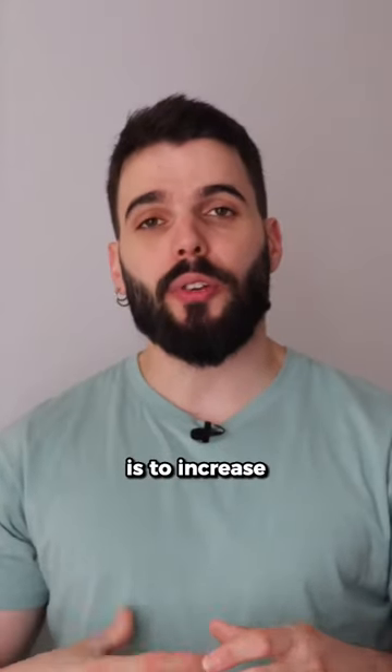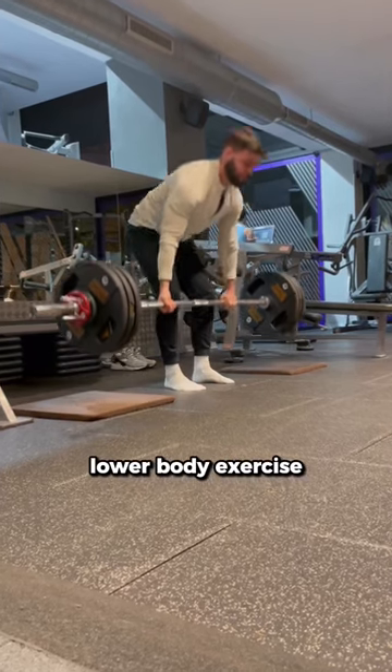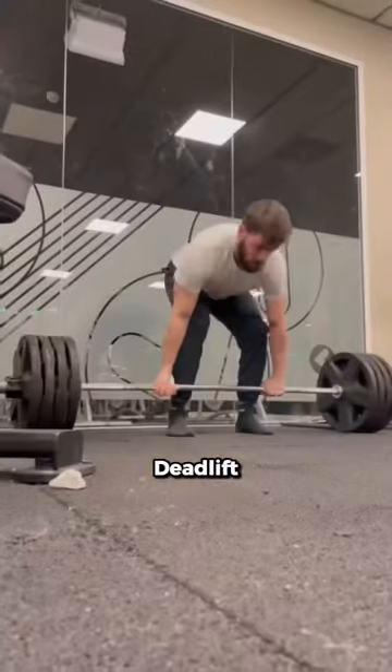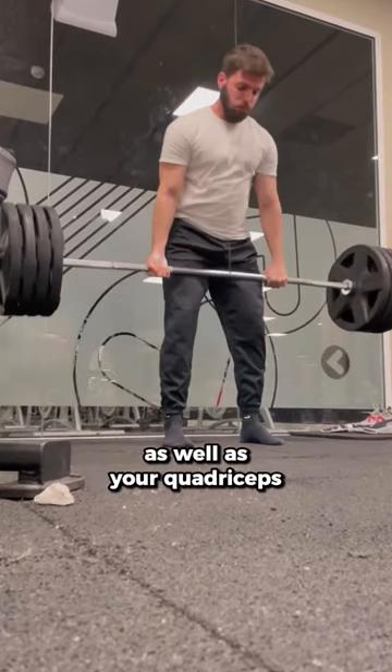On the other hand, if your goal is to increase maximal strength, the deadlift is probably one of the best lower body exercises you can use to increase your true strength. You will still work on your glutes and hamstrings, but to a lower degree compared with the Romanian deadlift. The deadlift will also involve slightly more your lower back muscles as well as your quadriceps.